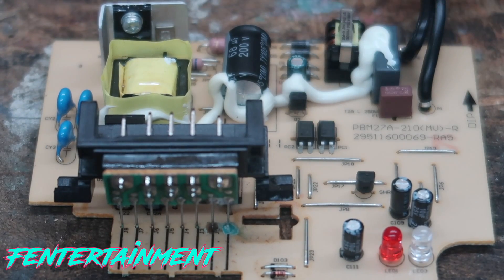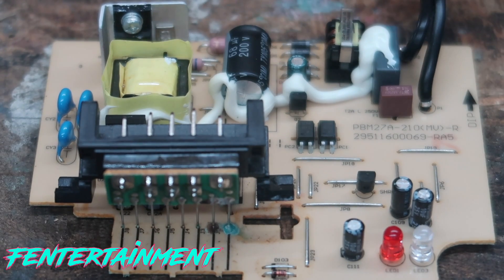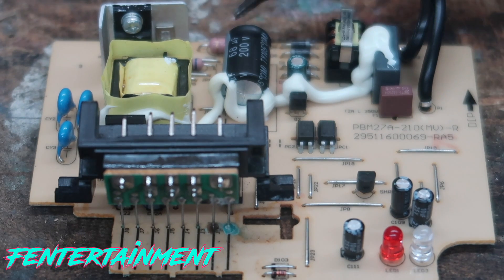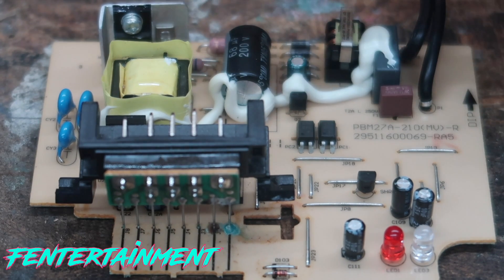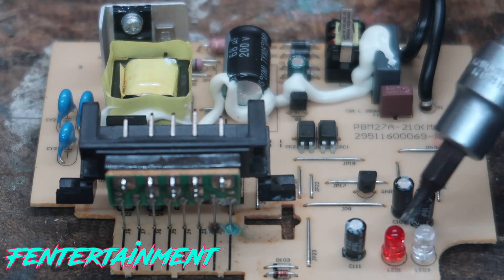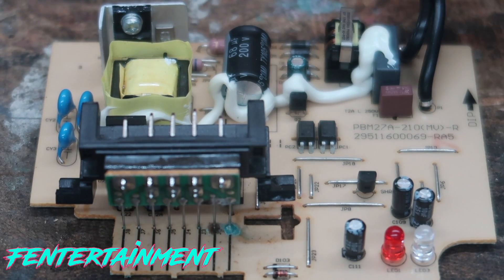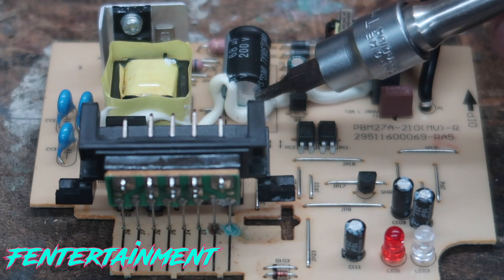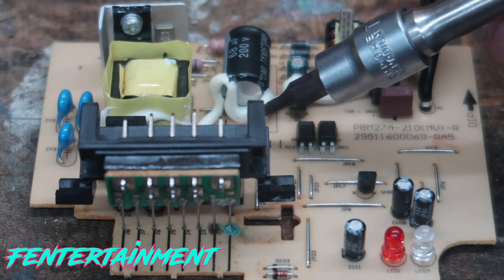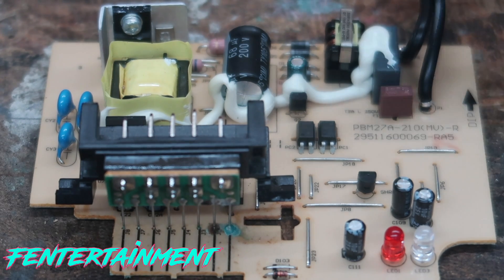Now once we have the board out of the case itself, you can see we have the main connector here, we have some transformers here, we have some resistors. It looks like a MOSFET here — I could be wrong, it could be something else. And these big things here, these are capacitors. And here are some lights that let you know what's going on in the process. So what I'm looking at is this capacitor here — this capacitor is actually bulged. The top should be flat, but instead it's actually pushed out, letting us know that I believe this is what's wrong with the charger itself.